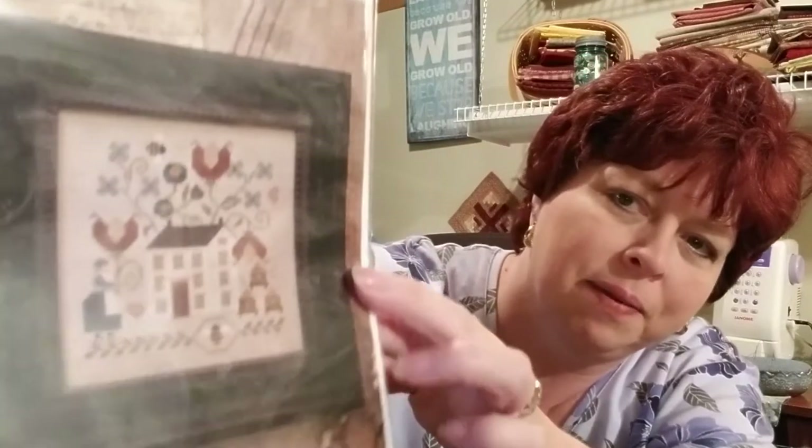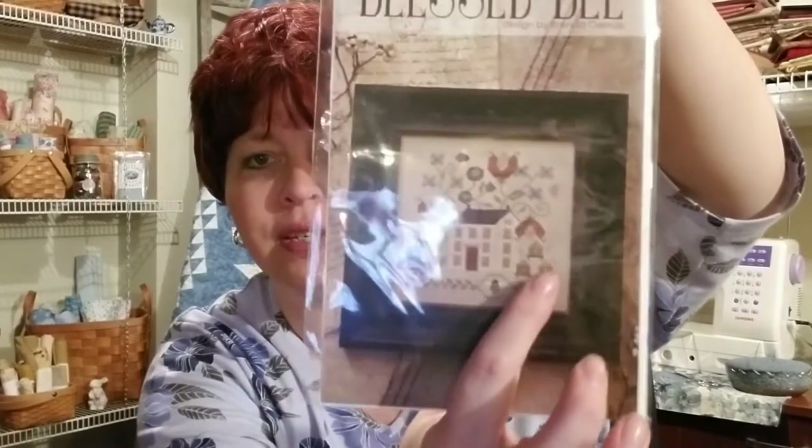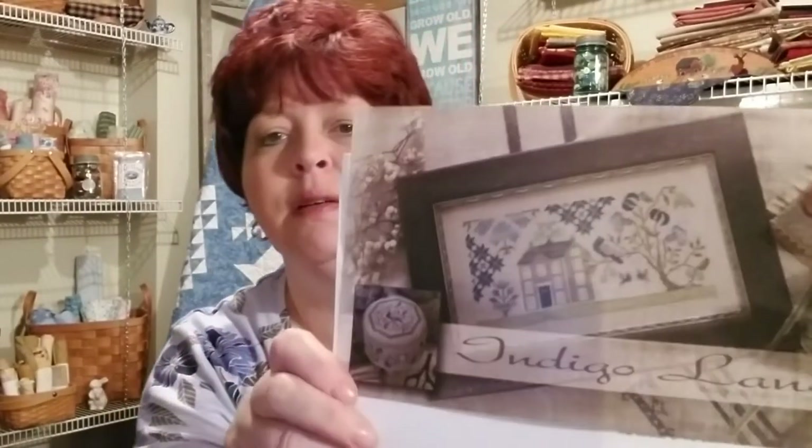I did get to go to a different L&S on Wednesday and got to see a lot of the market stuff — that was so fun. I ended up getting what I think most people have been purchasing. I got a lot of Brenda Gervais. I know you've seen these on a lot of different sites so I'll try not to linger too long. But this is 'Blessed Bee' — super cute. I like the bee and this little design; I thought it would even be cute on some little tiny piece all by itself. I also got 'Indigo Lane' by Brenda Gervais.